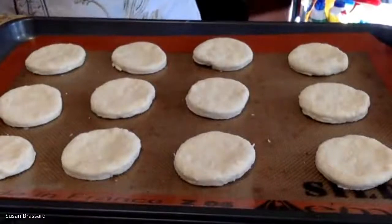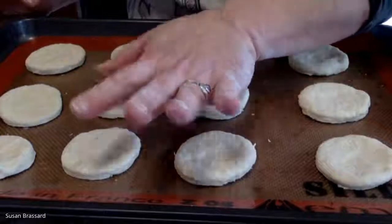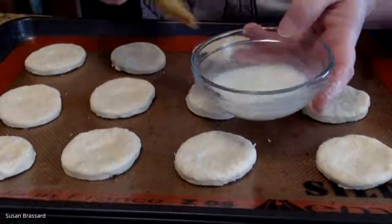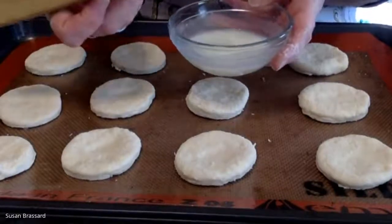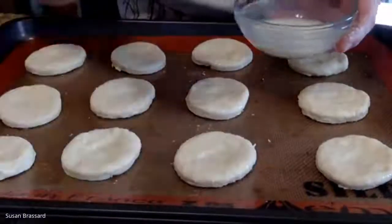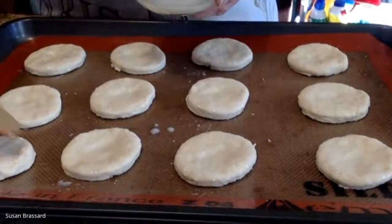Now to finish the biscuits, I'm going to do a buttermilk wash. You can press them a little bit in the center with your fingertips or thumb because as biscuits rise they tend to curve if you don't. Just a little indent slows down the center while they're going into the oven. I've got just a couple tablespoons of buttermilk and my pastry brush - dip it in and wipe off the excess, then just brush the tops of each biscuit. You could leave them plain or do an egg wash instead.